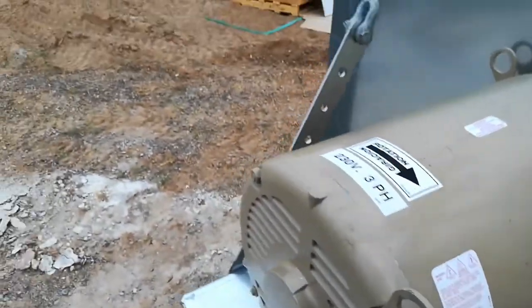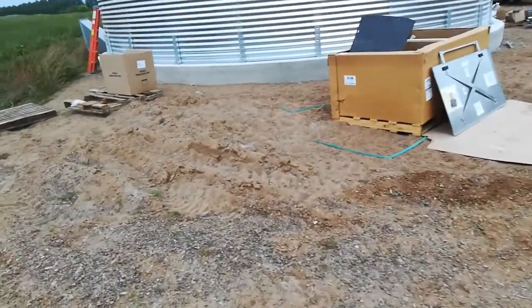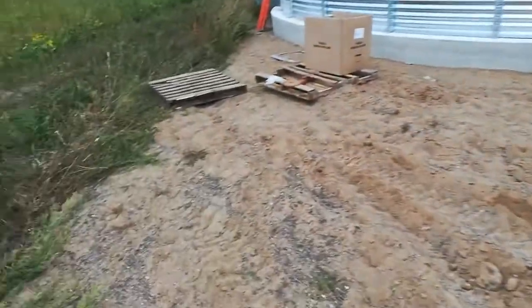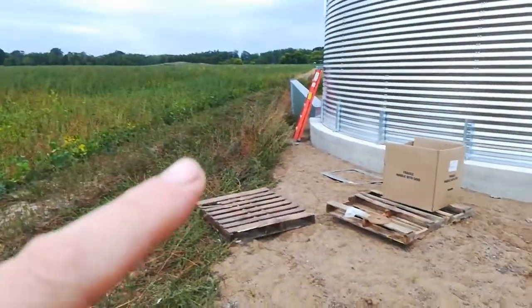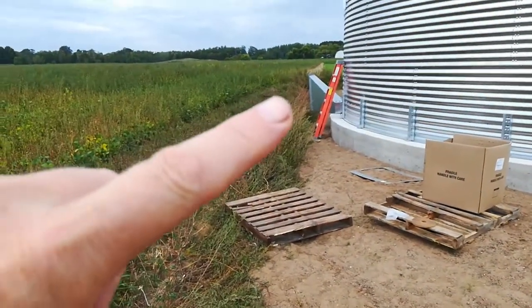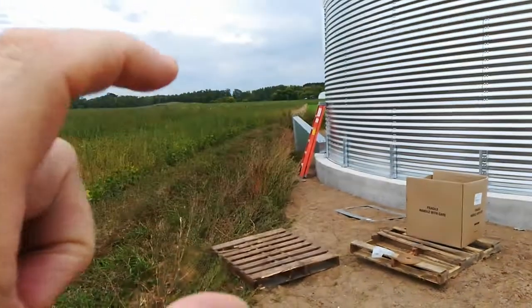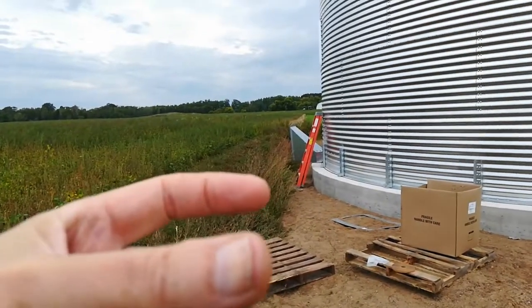This is the 20 horsepower motor — that's the output side of it. It gets bolted on to that plenum, that piece of ducting that transitions from a vertical rectangle to a horizontal rectangle.